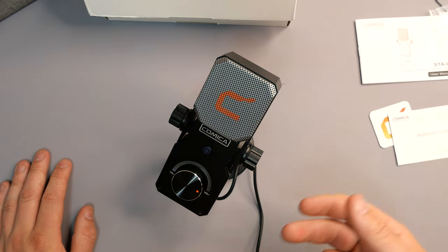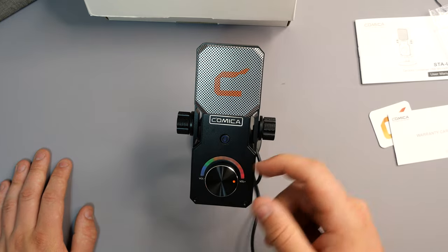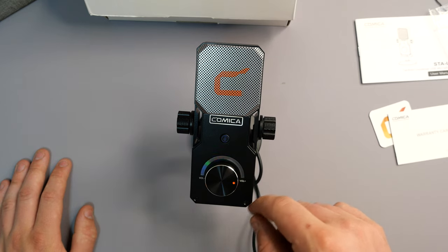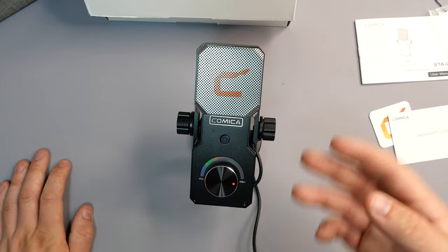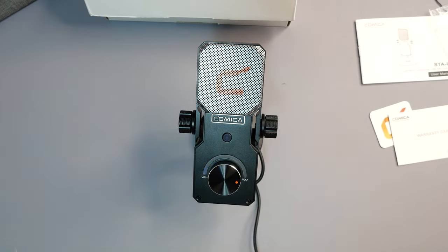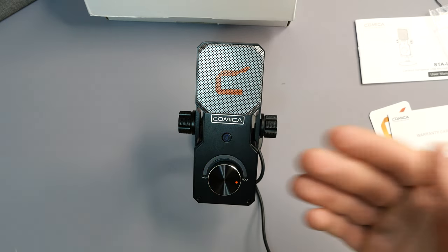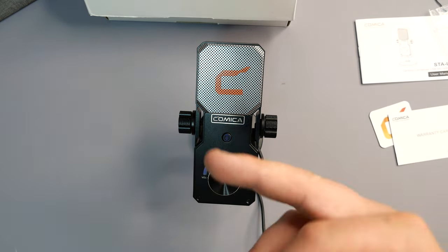If I mute it, it's obviously not going to pick up anything. If I click it off again, as you can see it is registering my voice. This is quite a good little indication — if you're using OBS Studio and you don't want to keep checking how loud your voice is, instead of looking at OBS Studio and checking mid-stream, you can keep an eye on your microphone and make sure you're not going over a certain volume depth. You have the availability here to make sure your voice isn't too loud.